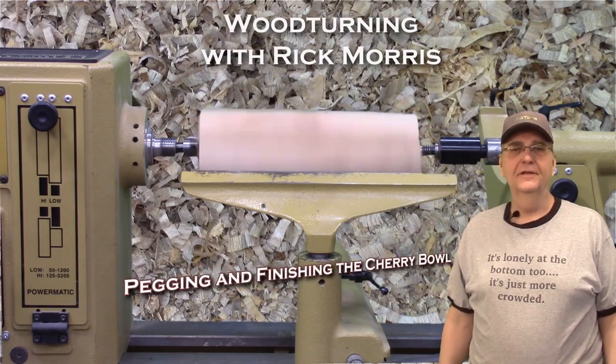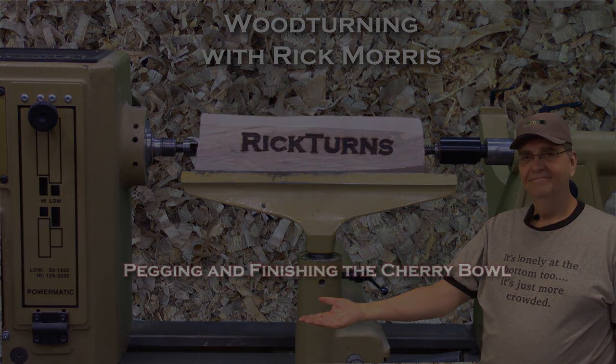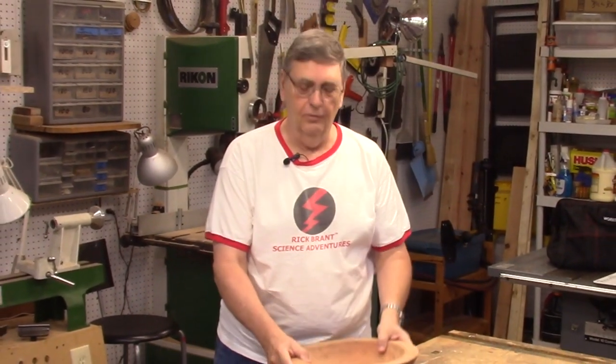Hi, I'm Rick Morris at Rickturns. This is the fourth video in my series about making this cherry bowl.